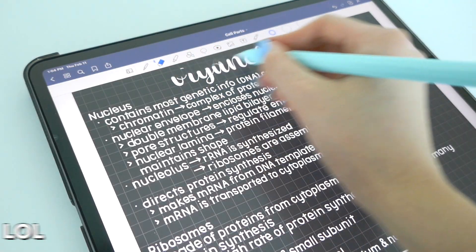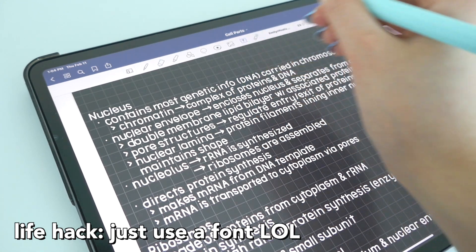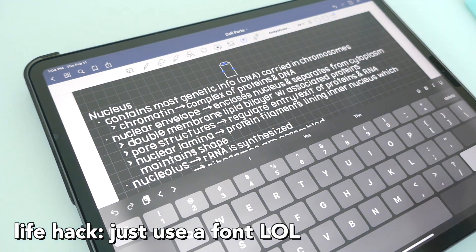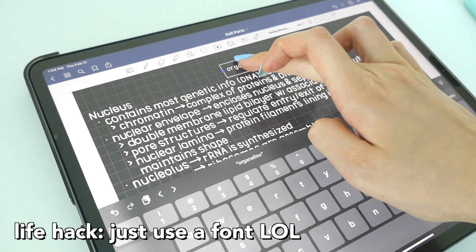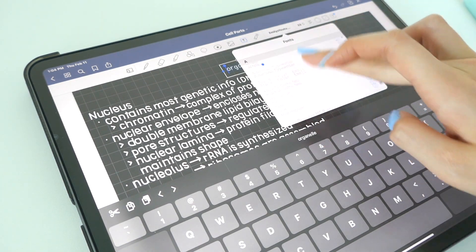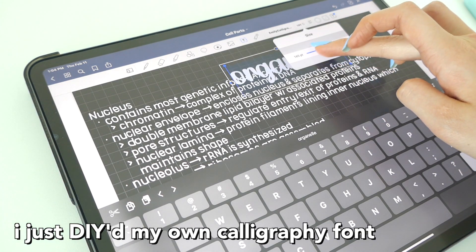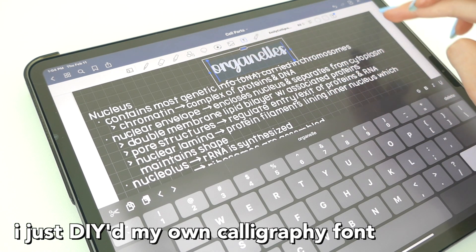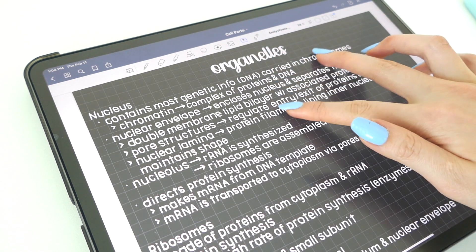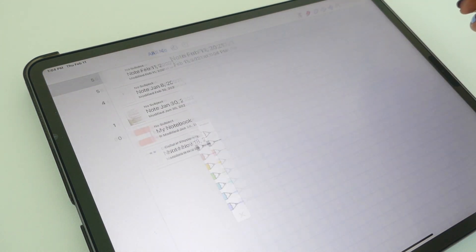If you're too lazy to do all of this, just use a font — it's so much easier. I made my own calligraphy font from my own handwriting using Calligrapher, and it looks the same but neater. I have a whole video on how to make your own font and import it into GoodNotes — I paid for the pro version to make a calligraphy font.